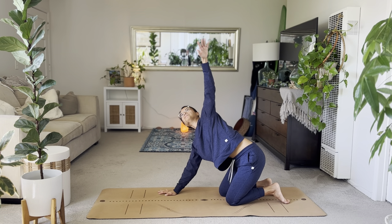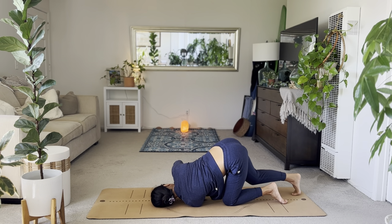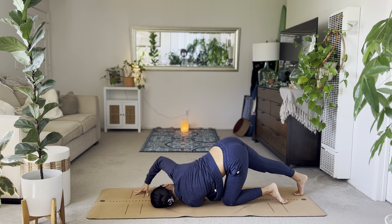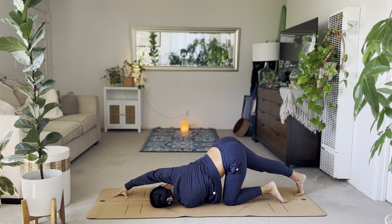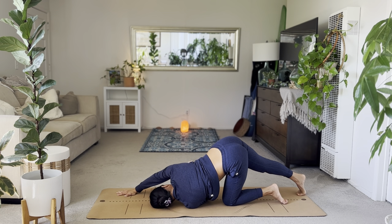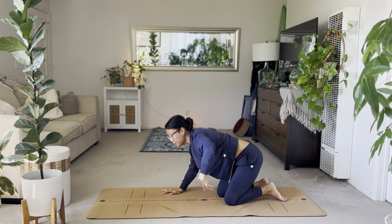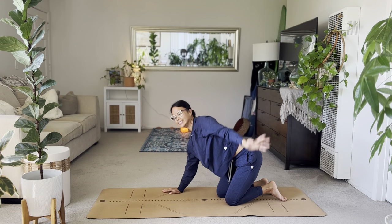Inhale, left arm high. Exhale, thread. Gently rest your temple onto the mat. Tuck the right toes, reach the right arm forward. Stay comfortable, trying to stretch out your right side body, finding the twist through the left. Right hand comes down, right knee. Inhale, left arm. Exhale. Nice. Tabletop.